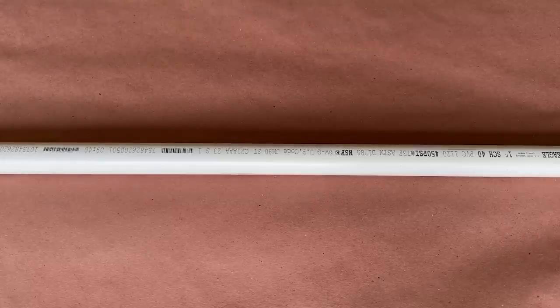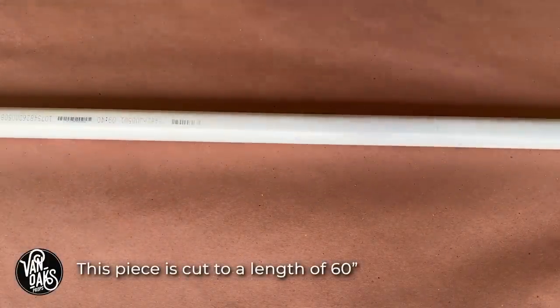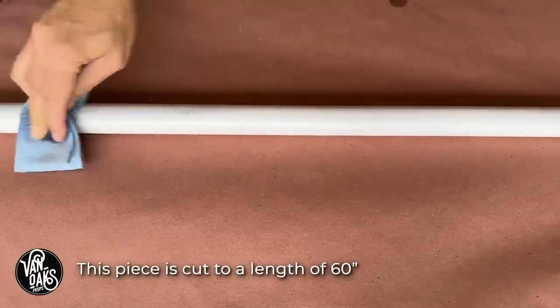First things first, I want to get rid of the markings on this 1-inch Schedule 40 PVC pipe. So I grabbed a paper towel and some acetone and got to wiping it away.